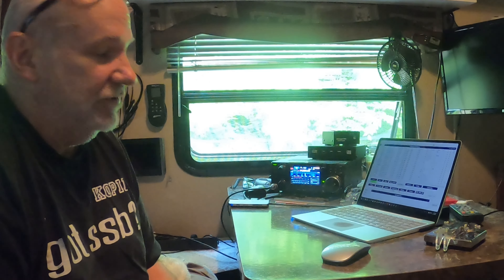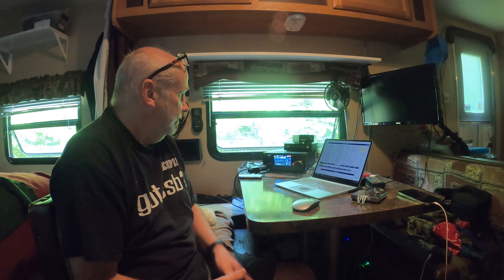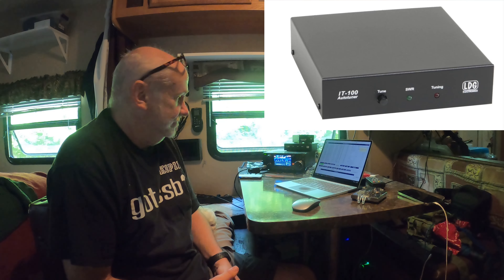Hey guys, welcome to Ham Radio with KV0PIR. I'm calling CQ for POTA Parks on the Air. I'm at Mammoth Cave National Park, in the campground with no cellular or data access, so I'm relying on other people to spot me.